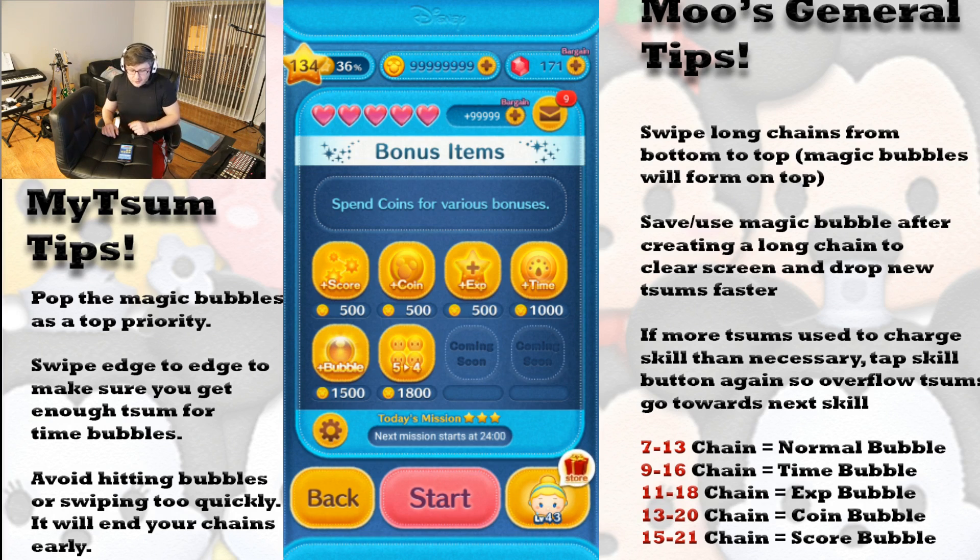I do have a couple extra tips for Cinderella. The number one tip is make sure you clear all the bubbles off the screen before you re-initiate her skill. It doesn't matter if the skill is already charged, it doesn't matter how many Cinderellas you're wasting — tap the bubbles as quickly as you possibly can. Get them all off screen because they will interfere with your swipes and you will miss out on generating new time bubbles. That is the entire purpose of using Cinderella.